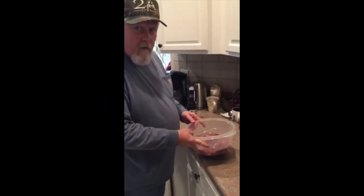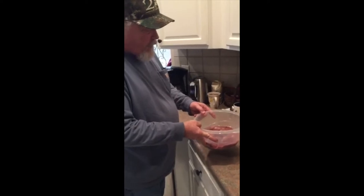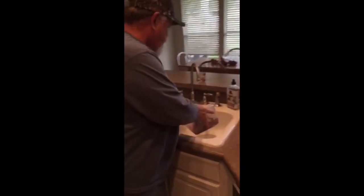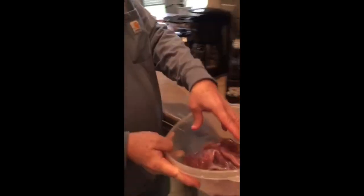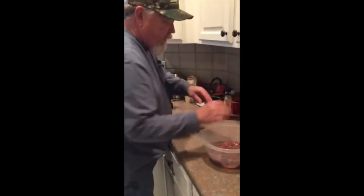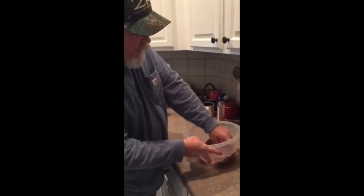We've gone through our second stage of brine soaking with the meat. I'm going to pour this water off and put our marinade in here. You can use just about whatever you like — I've used a Cajun injector seasoning, but in this case we're just going to use a little zesty Italian. I'll sprinkle it over the top and let it sit for about 30 minutes, flopping it around to make sure the meat gets covered really good.